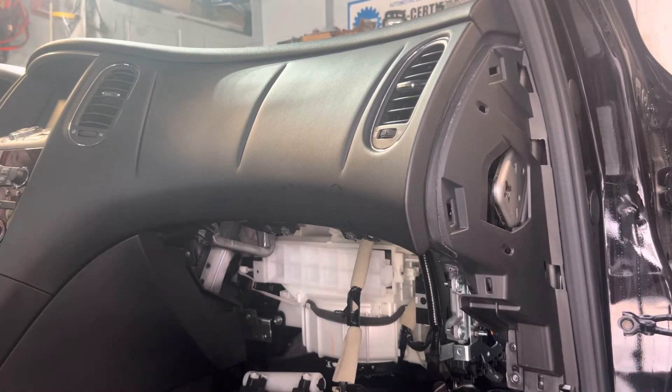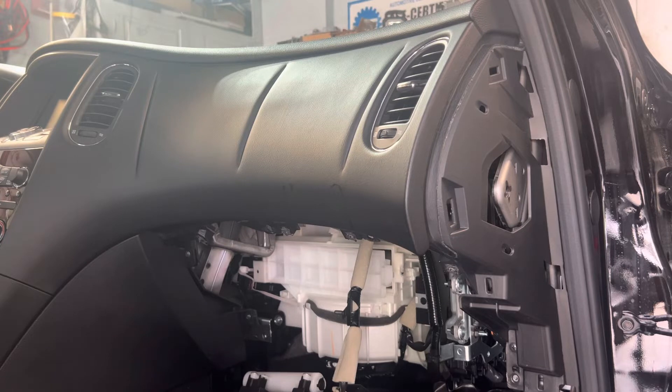Hey guys, good morning. This is Part 2 for the video — Infiniti QX50 air filter. I'm going to show you the proper way to put the filter sitting inside the box. Sometimes even when you remove the filter, putting it back in can be a little difficult. I'm going to show you the trick so you understand perfectly the way you're supposed to do it. I'll take the filter out and then put it back in.